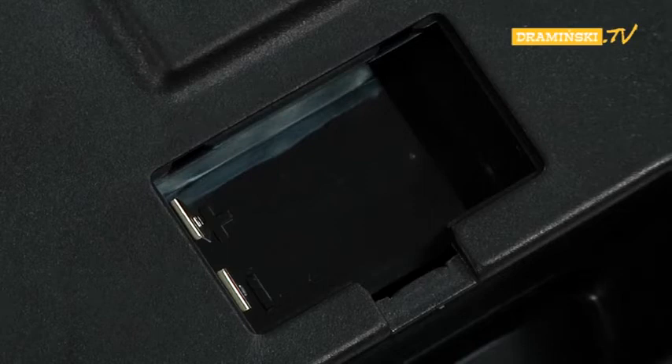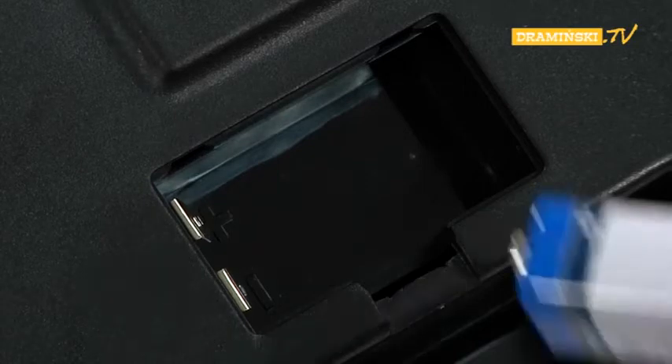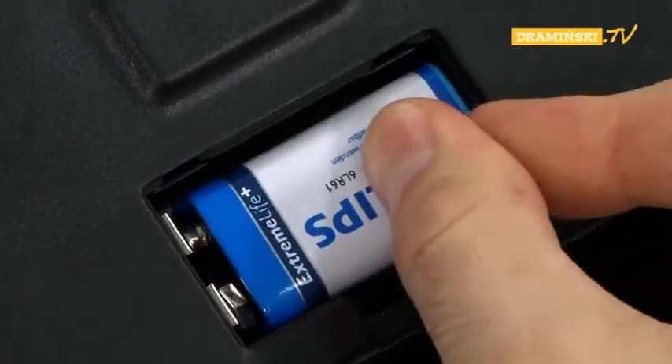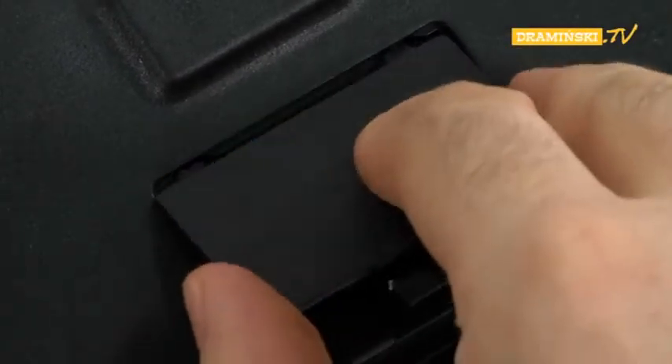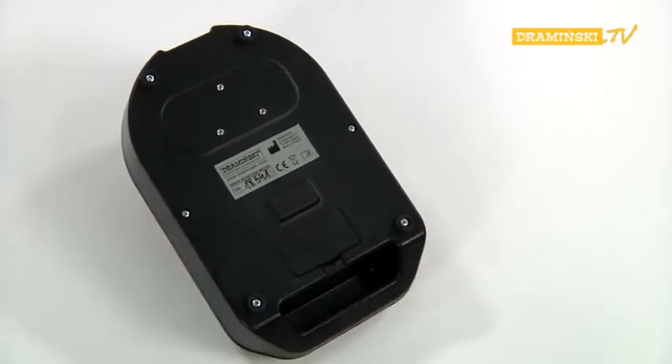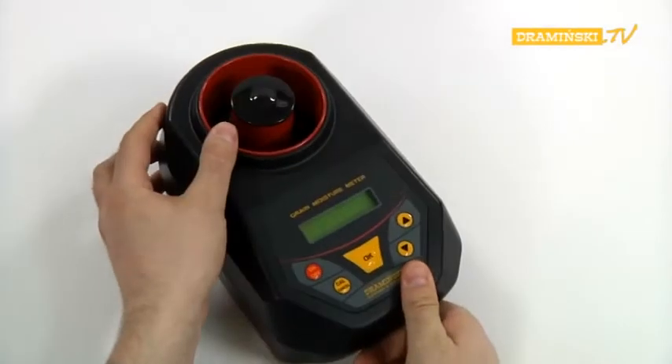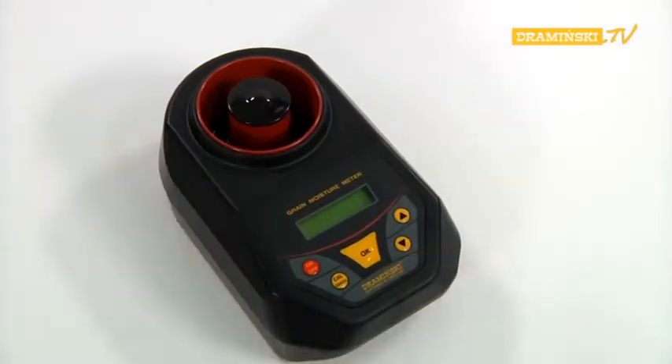Put the battery into the battery chamber, paying particular attention to the correct connection of the battery poles. After connecting the battery, shut the battery chamber by putting the lid in its place. The proper closure will be confirmed by a characteristic click of the latch. At this point, the device is powered and ready to work.